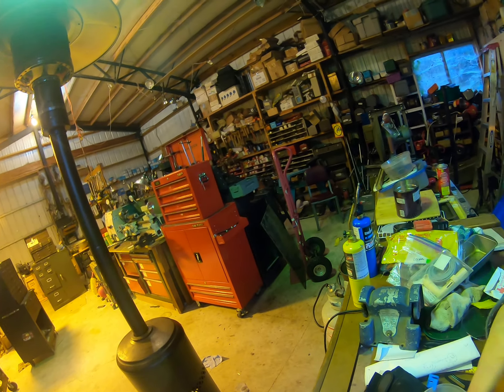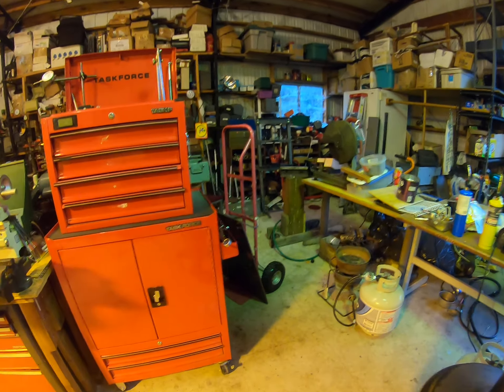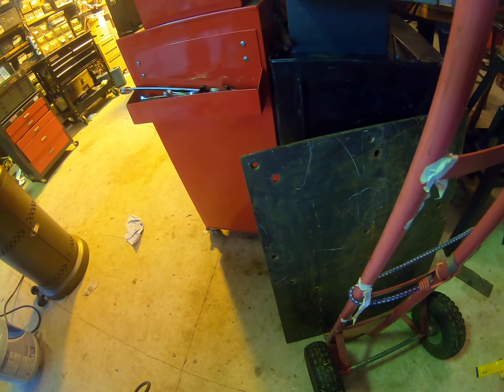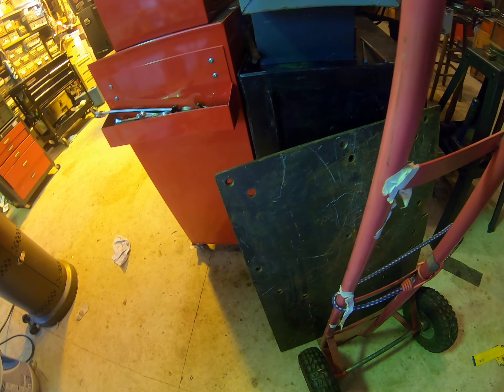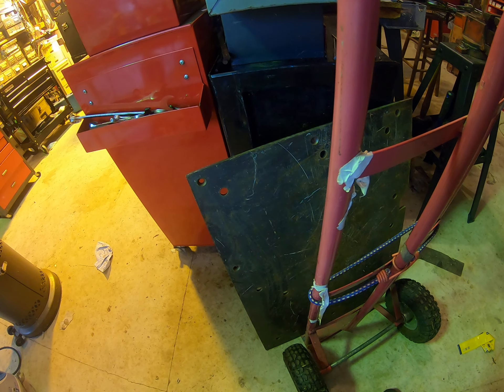While I was there I also bought this — let me show you. This is a 31-inch by 24-inch, I think it's eighth-inch steel plate — or maybe quarter inch. It weighs a bloody ton.